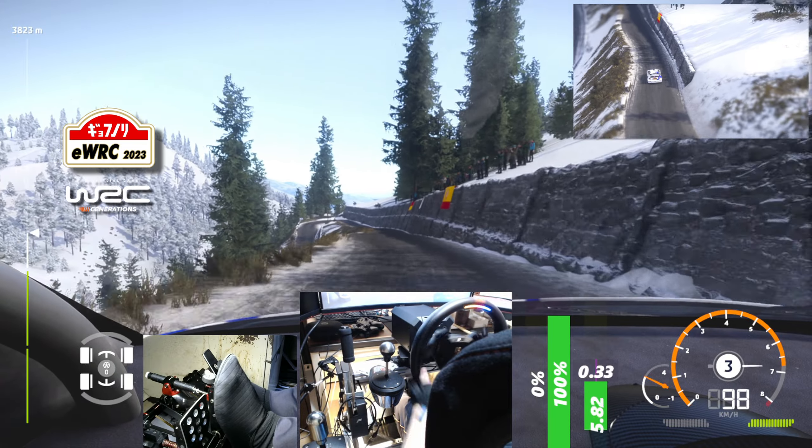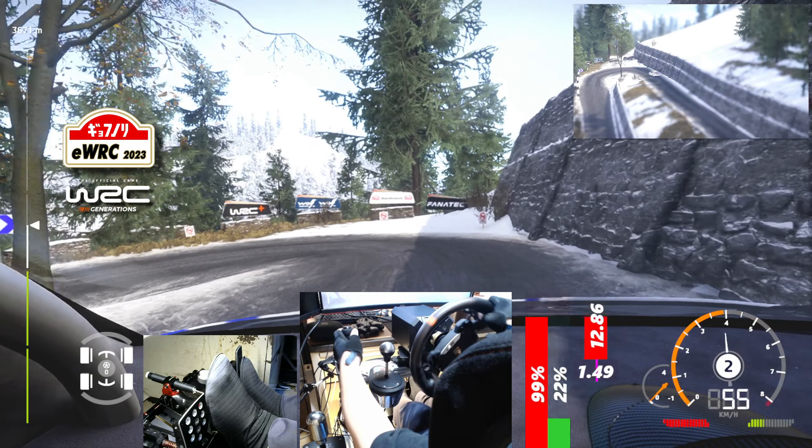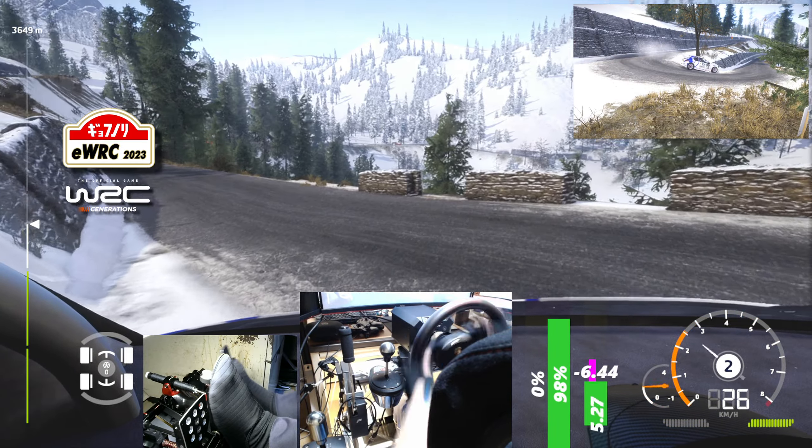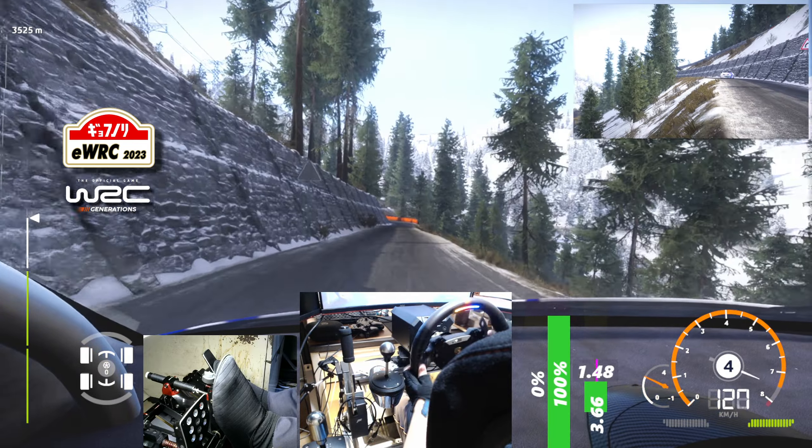Flat left, 80. Left 4, into right 5, short, 50. Hairpin left, 100. Right 6, 80. Left 4, into right 4, opens.